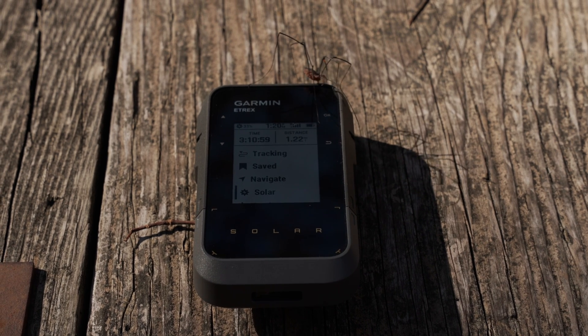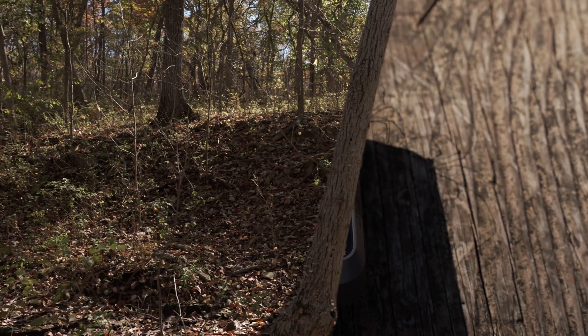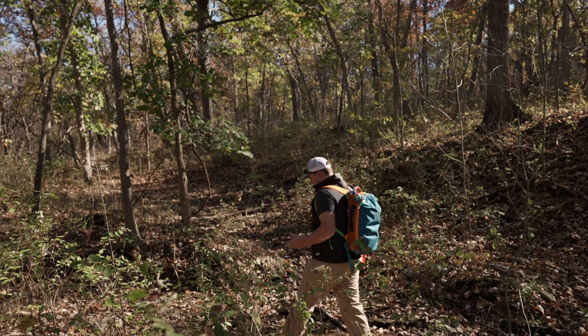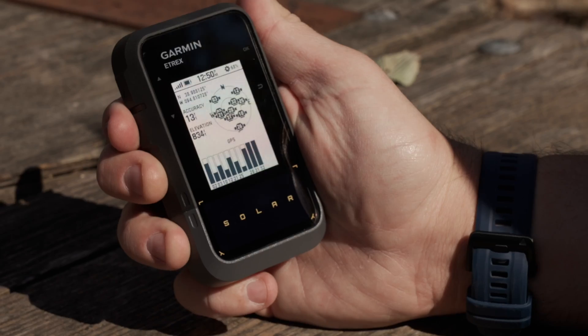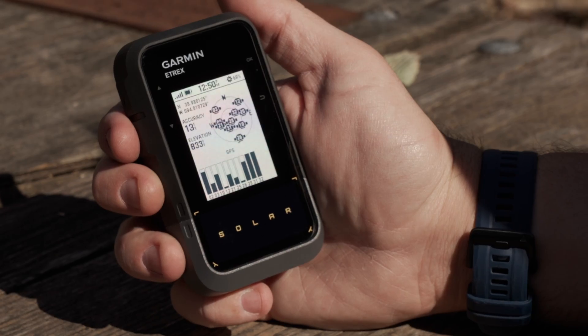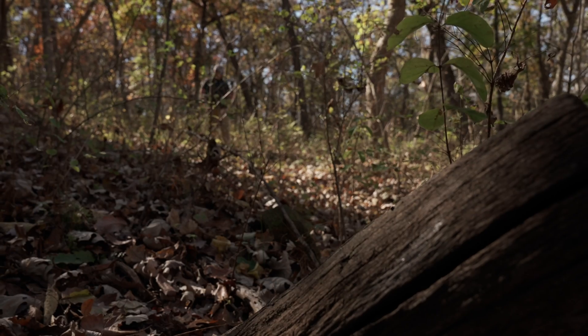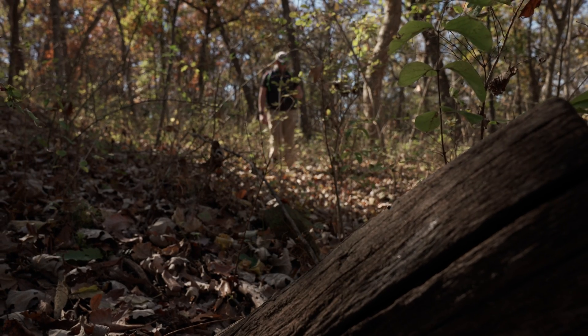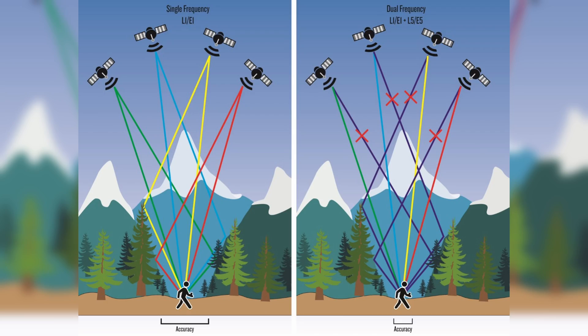If you want next-level positional accuracy, you've got it with multiband GPS technology. Multiple frequencies sent by navigation satellites allow for more consistent track logs and superior positioning. This means the receiver tracks more than one radio signal from each satellite on different frequencies, which can reduce errors caused by environmental interference. You can see from our example that dual-frequency systems, like the E-TREX Solar, are better able to filter out inaccurate signals reflecting off trees, mountains, and even buildings.